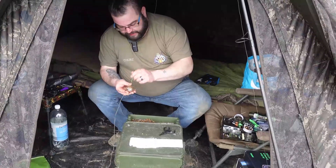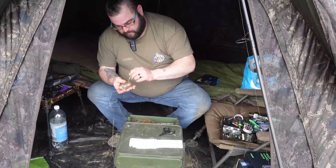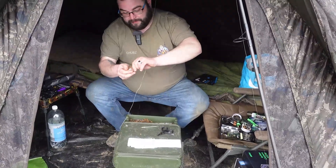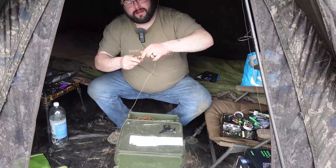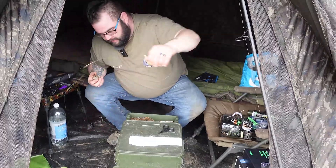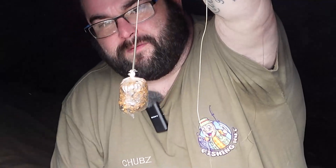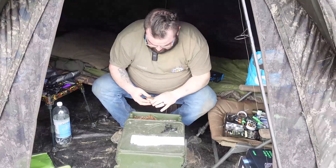Now just trimming the excess off the bag — try not to cut your line, I've done it loads of times. Wet your fingers again, tidy it up, push it all down, make sure it's nice and tight. Push the corners in, shape it up so it can fly better. Then I'll just take my tackle tool and poke a few holes in it so any remaining air can escape.